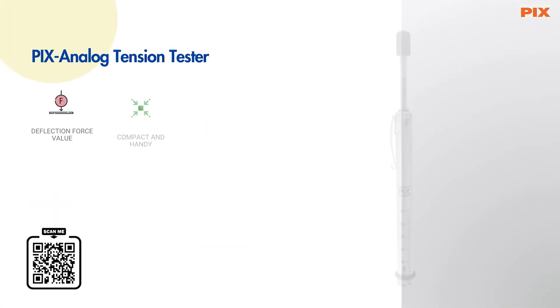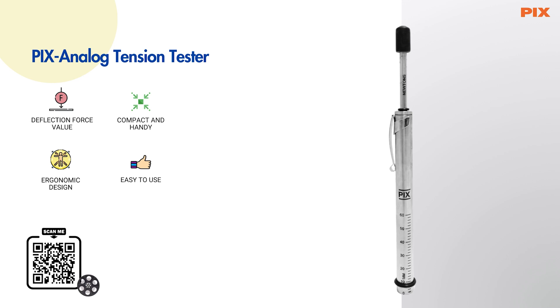PIX Analog Tension Tester — a tension measuring tool used to measure the deflection force value to check the belt tension and ensure optimal V-belt drive operation.